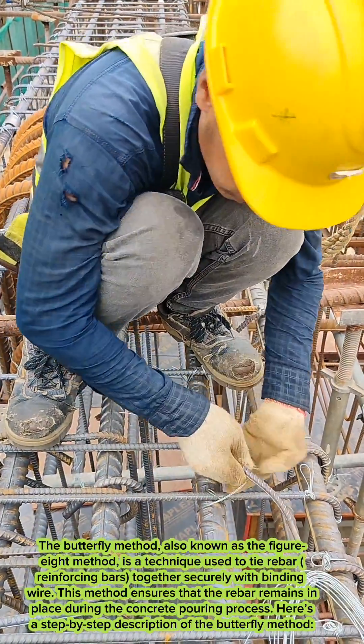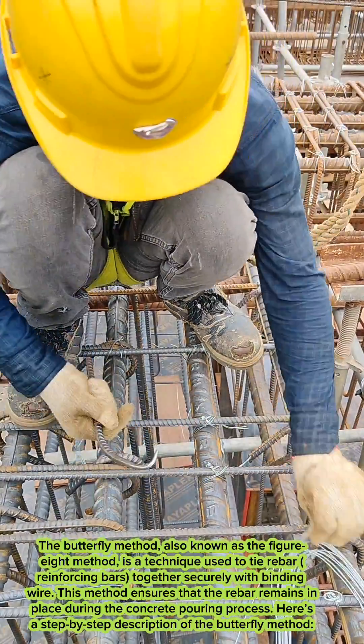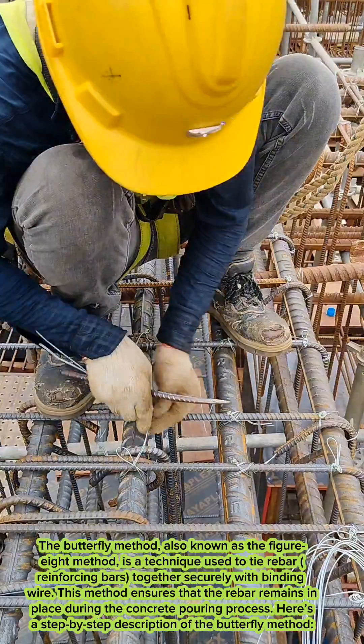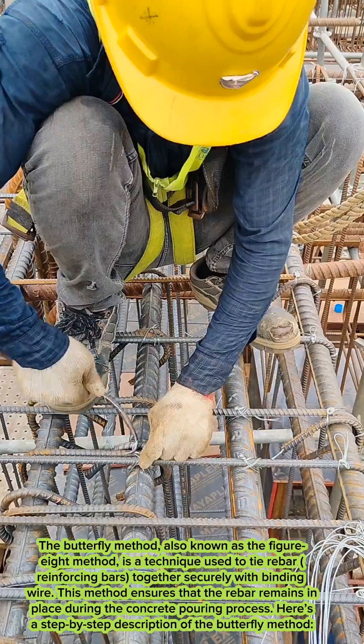The butterfly method, also known as the figure eight method, is a technique used to tie rebar reinforcing bars together securely with binding wire. This method ensures that the rebar remains in place during the concrete pouring process. Here's a step-by-step description of the butterfly method.